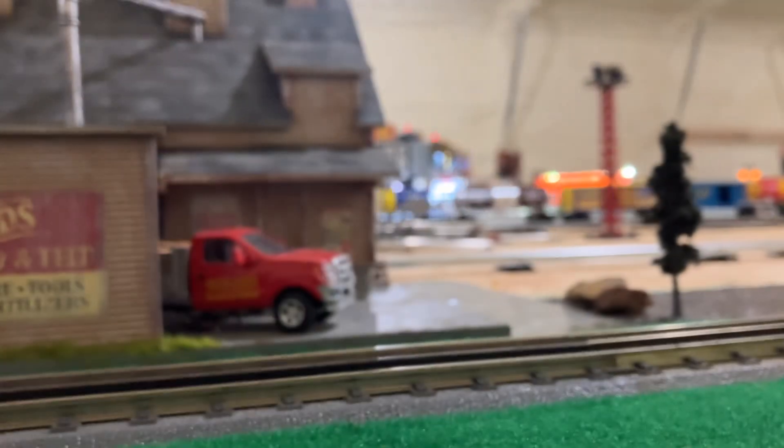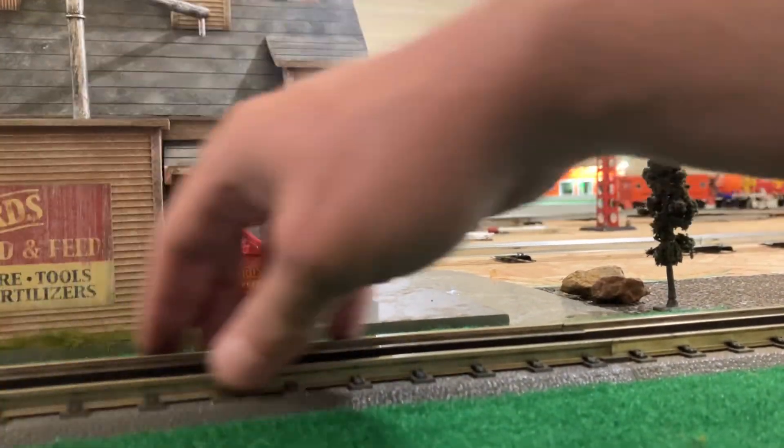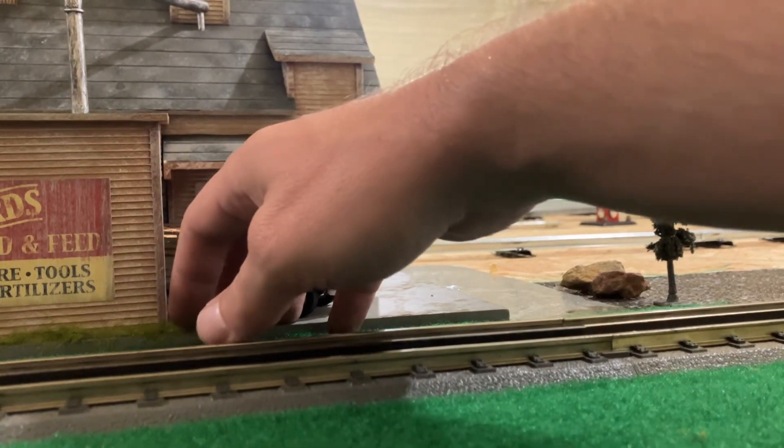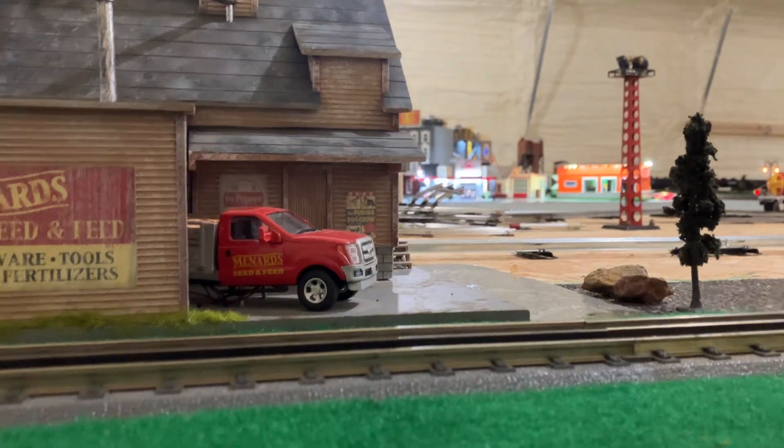There's going to be a mountain that will come in between the second and third track — actually it will be on the other side of the freight track where I have my hands, and it will cover the back half of the new part of the layout. So that train will be in a tunnel.